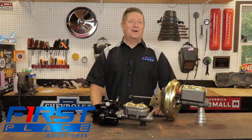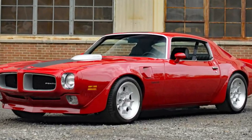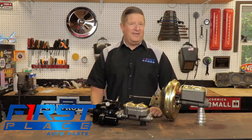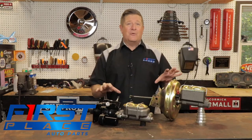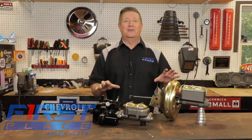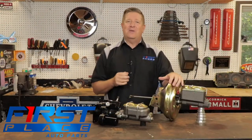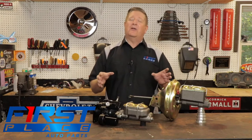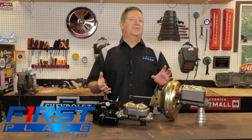Hi guys, Dave with First Place Auto Parts. We're out in the shop today, and when it comes time to upgrading the brake system on your classic American muscle car or truck, you've got some options. In today's video, we're going to take a look at the options you have when it comes to applying power to your disc brake conversion kit. It used to be that vehicles came factory with vacuum power brakes — they were vacuum assist. Today we have the option to upgrade or change to something called Hydro Boost. What's the difference? How do they operate? And what are some of the advantages of each? That's what we're going to address today.